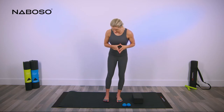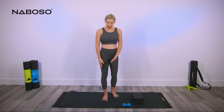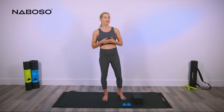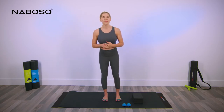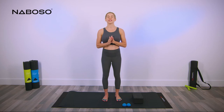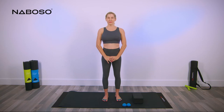Go to position number five on the right foot — the inside or medial arch. Move your foot a little bit forward or back to find the spot that is nice and sensitive for you. Find that perfect balance of sensitive versus painful. Hang out here and then release.